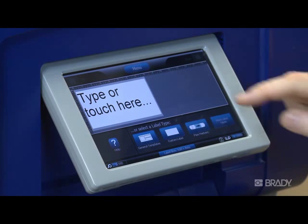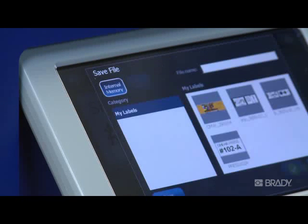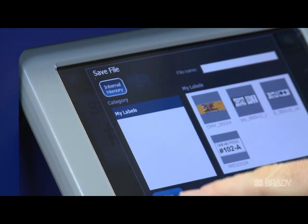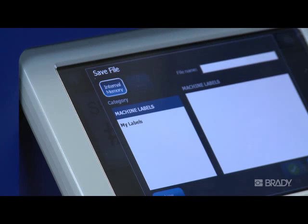To save a label internally on the printer, press the menu button, then press Save File. Ensure that the internal memory button is highlighted. If you want to create a new category for your saved files, press the New Category button. Enter in the new category name, press OK, and select the category where you want to save your file. Give your file a name and press OK.